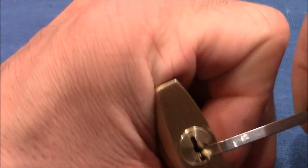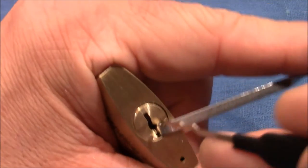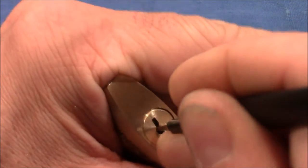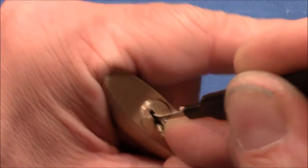Now let's try the last technique, which is of course rocking or raking. I use a triple peak Sparrows rake, and up and down and back and forth. Let's see if it opens. And here we are — it's open again.